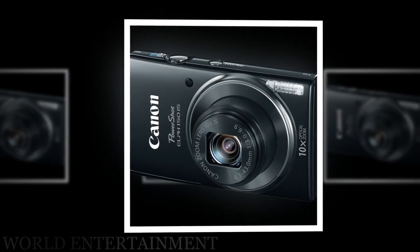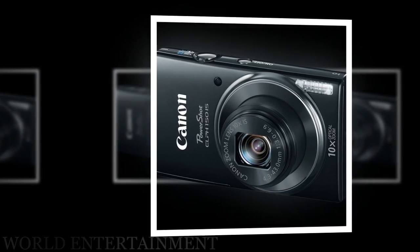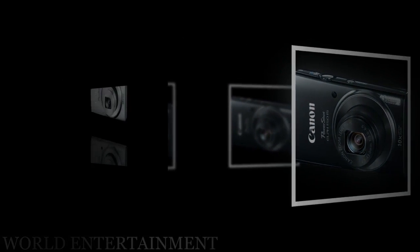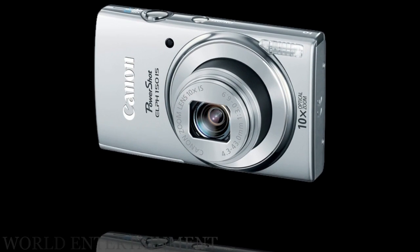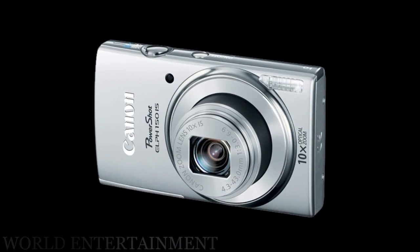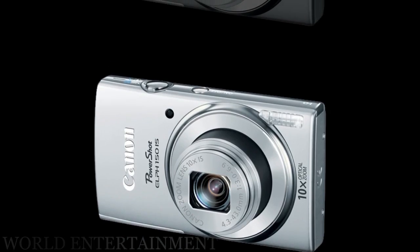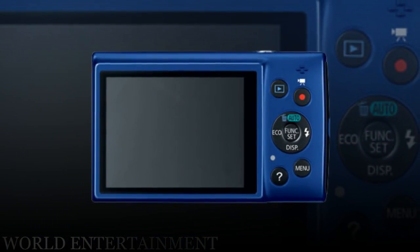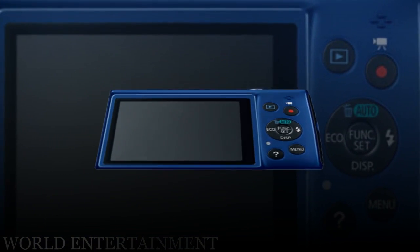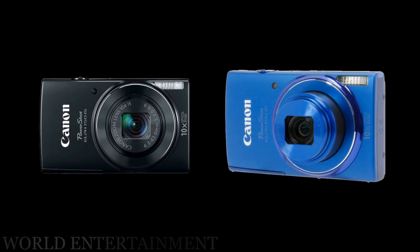The 20.0-megapixel 1/2.3" CCD image sensor and DIGIC 4+ image processor provide high image quality and fast camera performance. The 10x optical zoom 4.3-43mm lens provides wide-angle to telephoto coverage with a 35mm equivalent focal range of 24-240mm, suitable for most shooting situations.